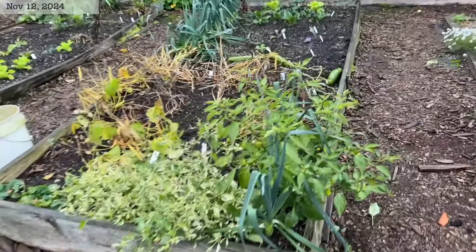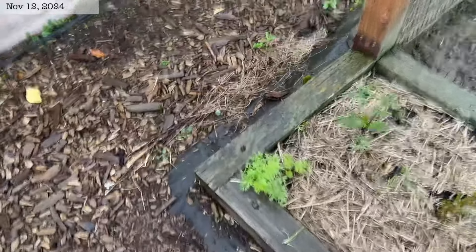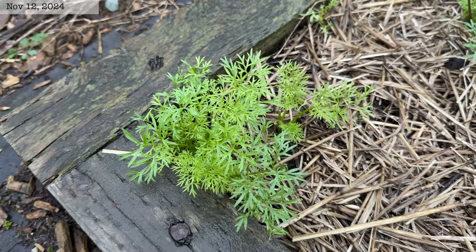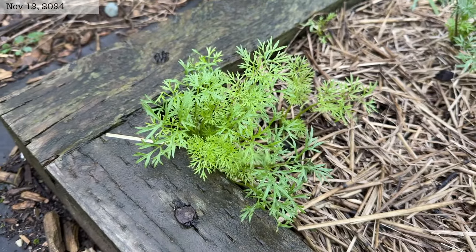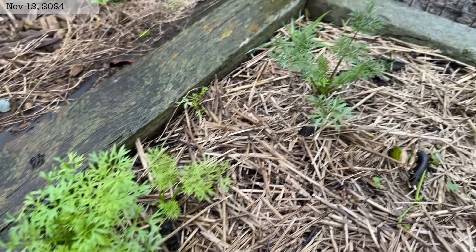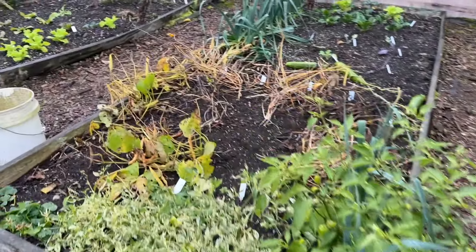Taking one last look around the garden, I came across this — it's Delfino cilantro that I started from seed in the spring. It went to seed and it's starting to pop up all over this bed where I had it growing. It loves the cooler weather and is not very good with hot weather — it bolted pretty quickly this spring, but it's doing pretty good here this fall.